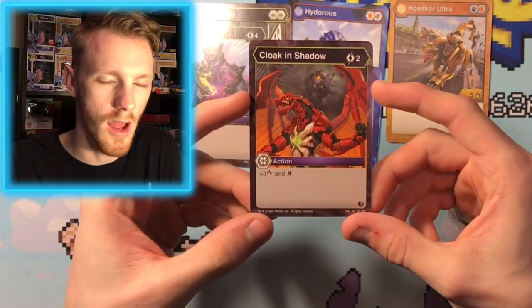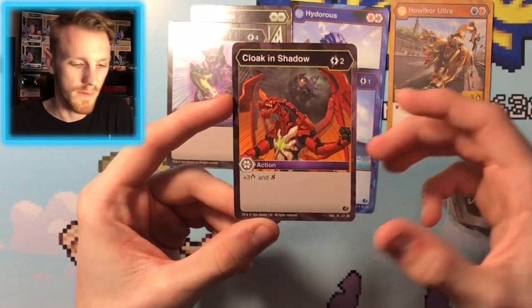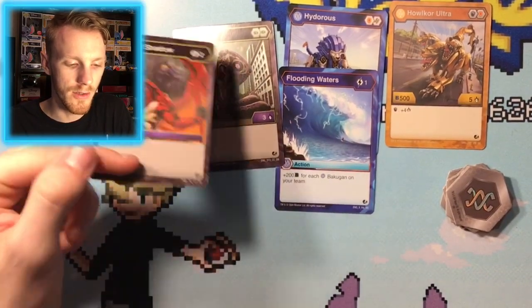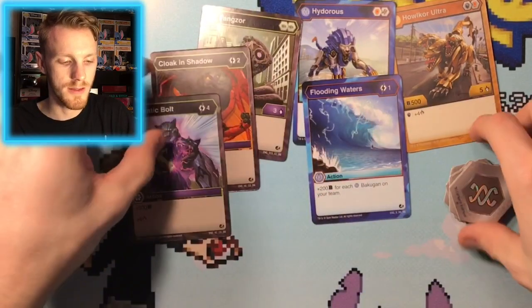Our last card is Cloak and Shadow — I like this card a lot. It's like Cloak and Dagger, you know, Marvel. Two energies, 3 damage, and you get Shadow Strike. You already get Shadow Strike on your Fangzor, so yeah, you can put it on the other two if you really wanted to as well.